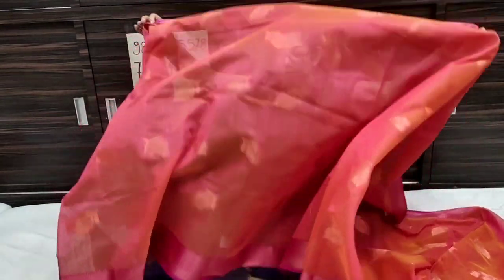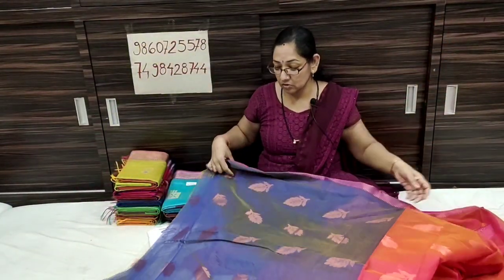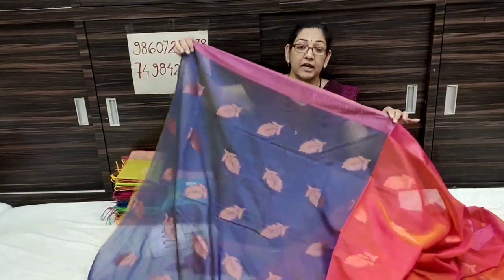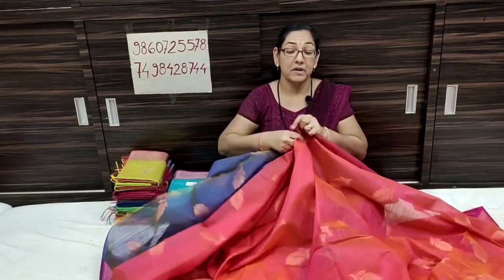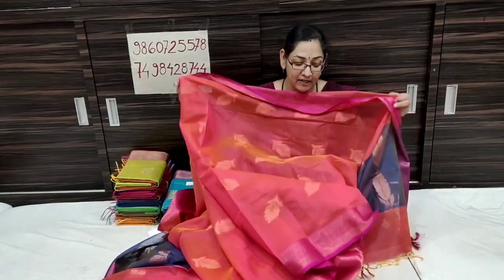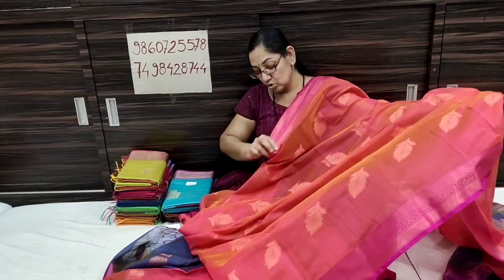If you have a blouse piece, you will have a contrast. The fabric is beautiful.